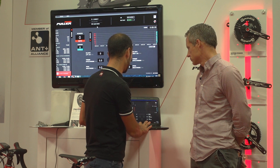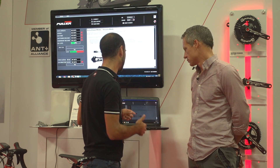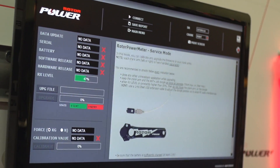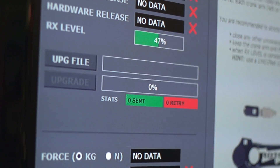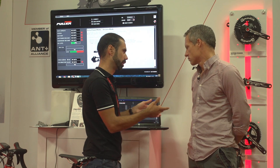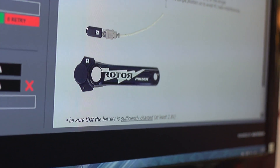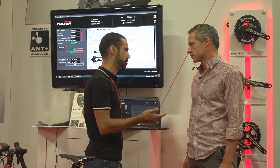The service mode is a diagnosis tool for users. Here you can see your software release and hardware release. It's a tool for upgrading your firmware in the future via wireless using only a USB stick. There's also a calibration function — the same calibration you can find on a Garmin, Suunto, or similar device — and with ANT+ you can calibrate here as well. This software is free and available on the Rotor website; you just need to register to get it.